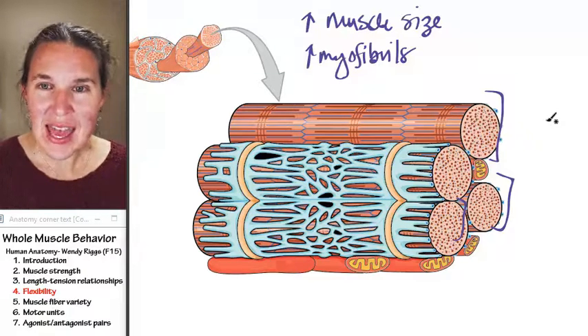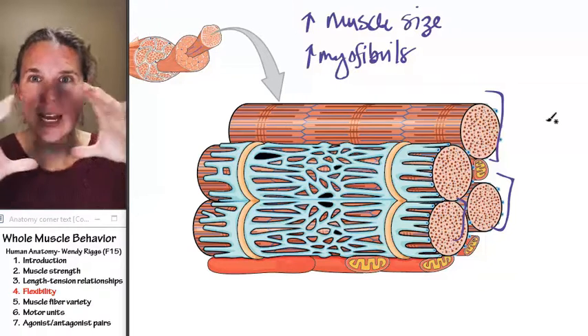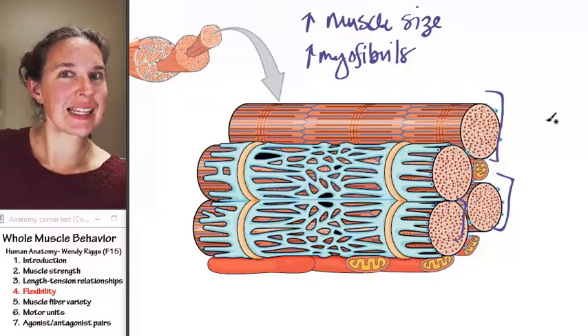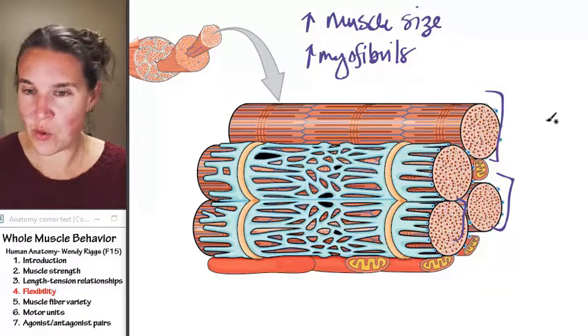Does that work? If you want to increase the diameter, you're going to add new myofibrils, period. But if you want to increase the length, then you're going to need to add sarcomeres.